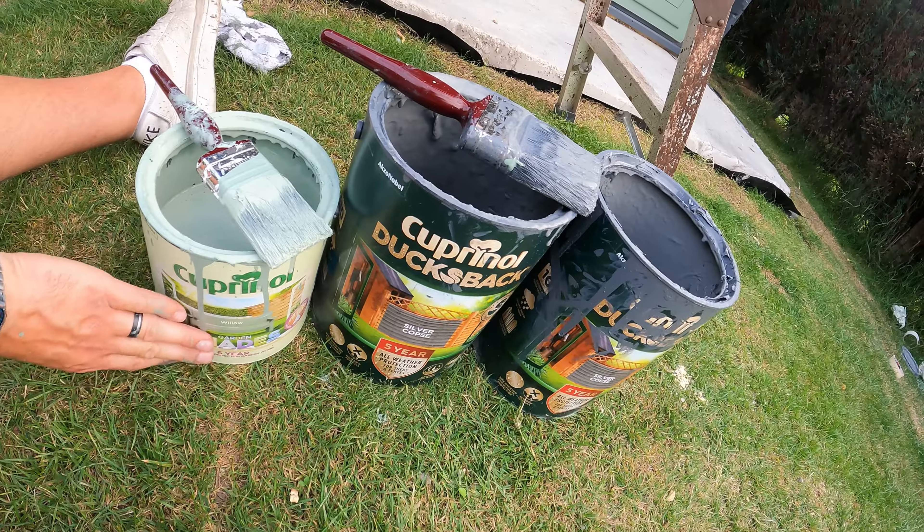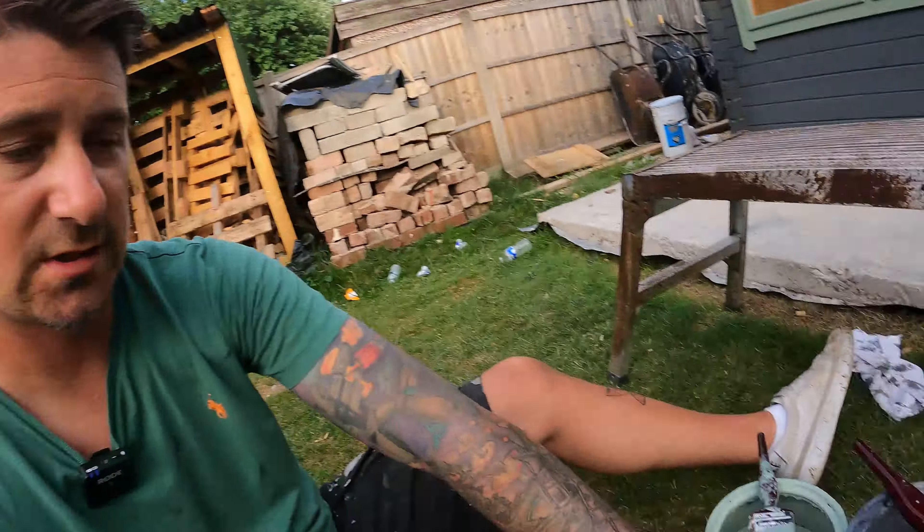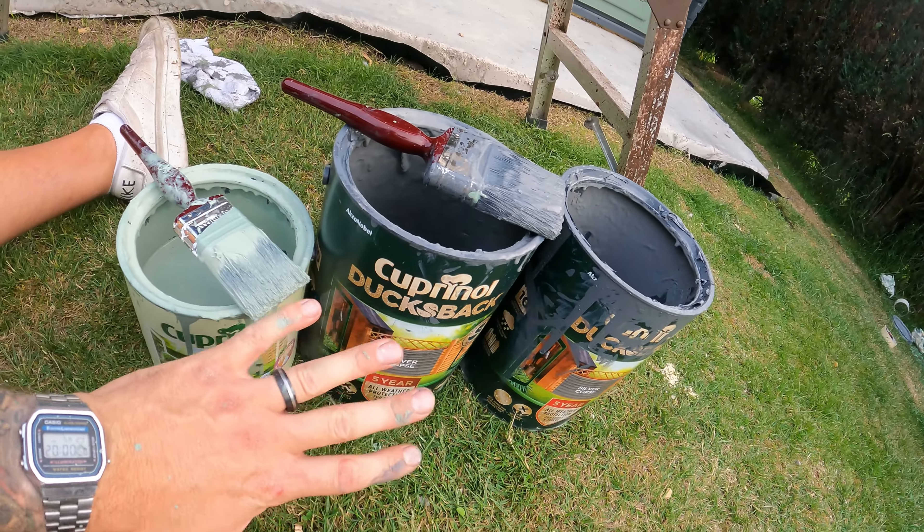If you're in two minds whether to get the more expensive one — the Cuprinol Shades in that size was £30, that was £12, so it's a good saving, like £18 difference. If you're buying two of them it's like £36. Is there any difference? Not really. They both look the exact same quality once applied. If you can get the colour in the cheaper, go for the cheaper. If you can't, then you'll have to get it in that. The quality is the same.